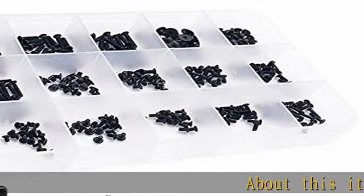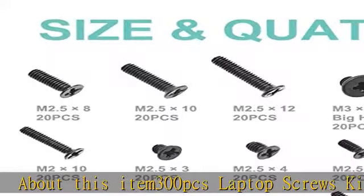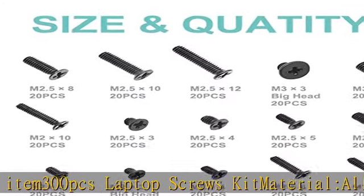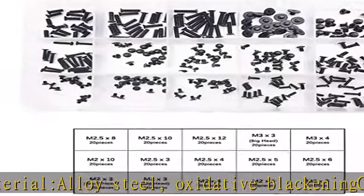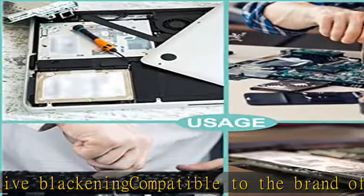About this item: 300 PCS Laptop Screws Kit. Material: Alloy Steel, Oxidative Blackening. Compatible with the brands IBM, HP, Mac, Dell, Lenovo, Samsung, Sony, Toshiba, Gateway, LG, and Soho. 15 most used sizes: M23, M24, M26, M28, M210, M2.